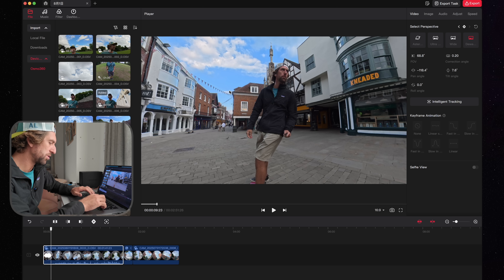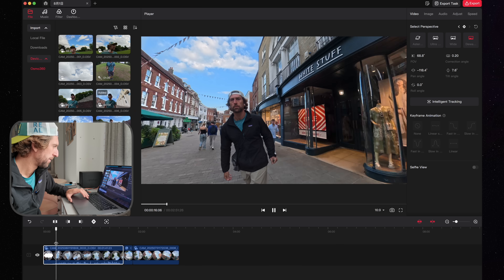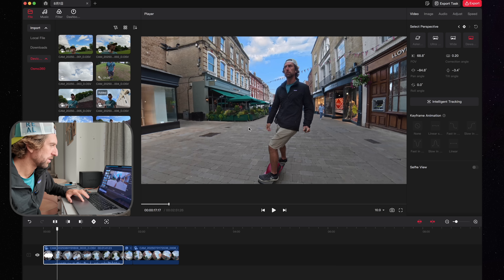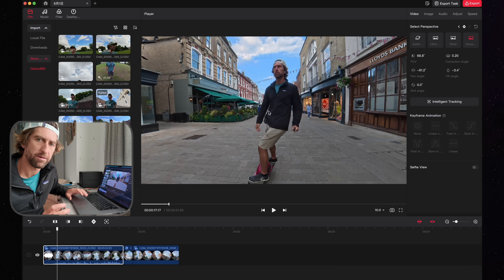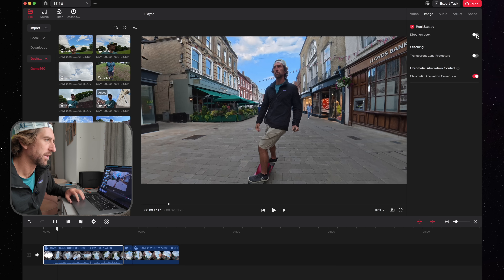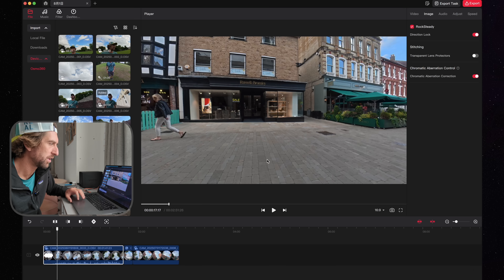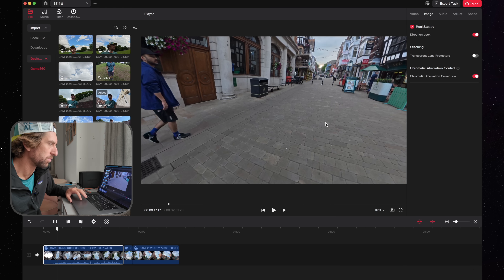Adding a keyframe can be done with Shift+Option+K, or you can click the keyframe button in the interface. If you're always going to be in the same area, it's worth changing the mode into direction lock — you can find that up in the top right. It will lock the direction and remove existing keyframes, but that's okay because you can redo them.